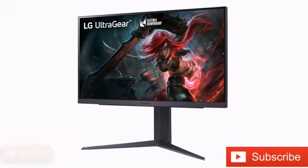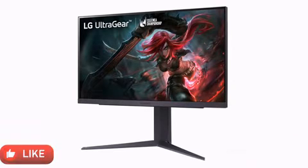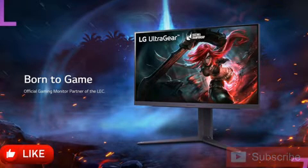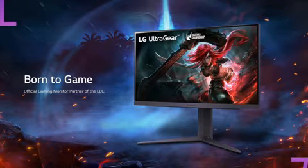Accordingly, the UltraGear 25GR75FAA has a relatively low color space coverage of 97% sRGB. Moreover, the monitor supports NVIDIA G-Sync to minimize image tearing and has 1-millisecond response times to keep latency low.